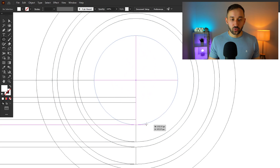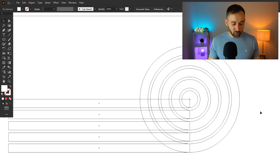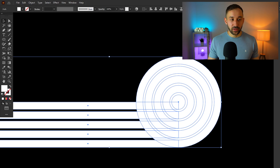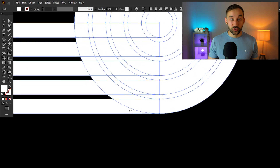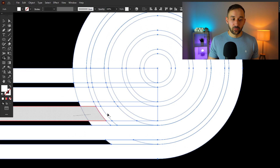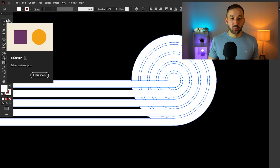Once you've drawn all the circles, press Ctrl+Y to exit Outline mode — you can see the geometric shape forming. Select all shapes together and use the Shape Builder tool (Shift+M). Starting from the bottom bar, click and drag a line over the rectangle and over the corresponding circle on the right-hand side. Repeat that process for each line until all the correct shapes are combined.